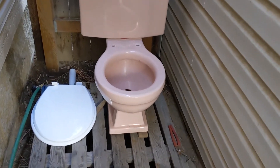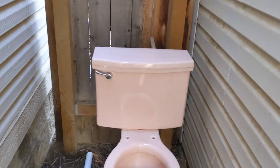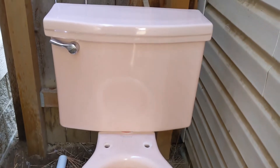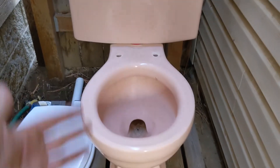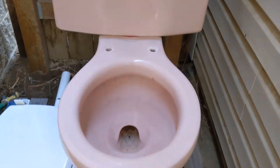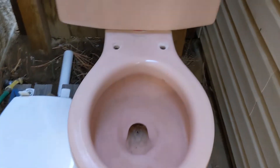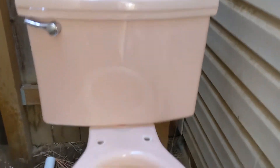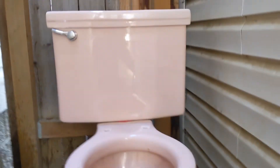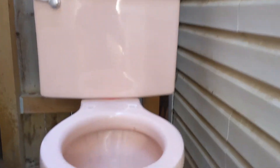Well, we finally have a warm enough day that I can give you guys a video on the 1955 Standard Cadet in pink — or salmon — I'm not really sure what that is. Anyways, I've had this thing for months now and never been able to do a video.